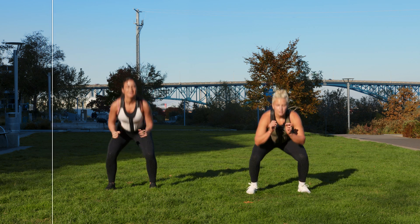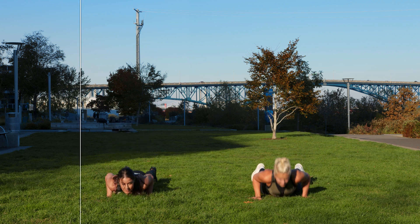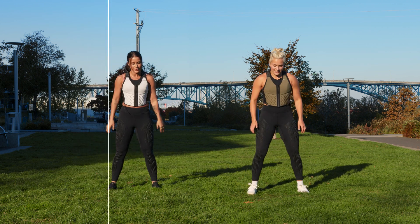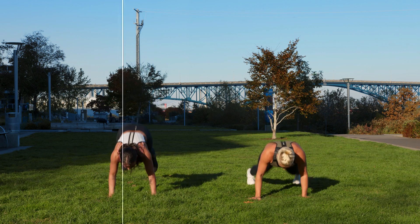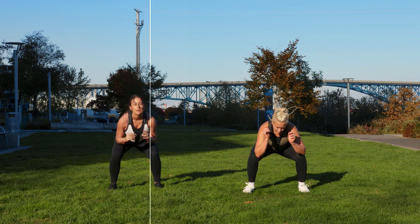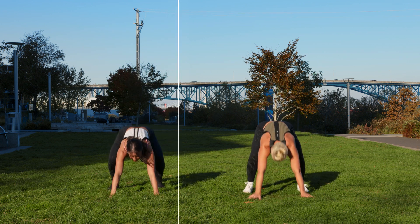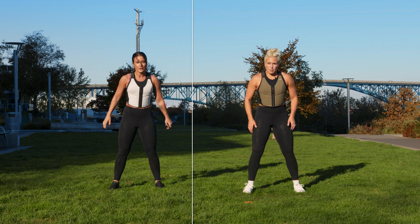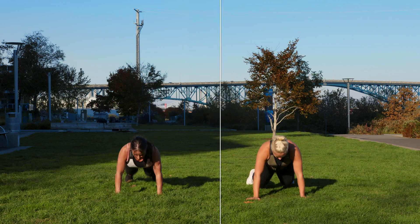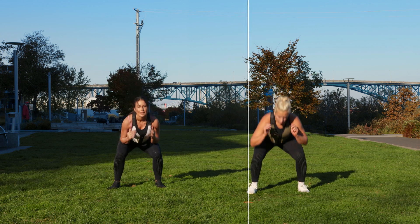Beautiful. One, two — challenge, stay with us. Listen, I know it's hard, but you're so close to being done. You just got to stay with us. Think about that after feeling — think about how good it's going to feel. You're over halfway. Two, one — burpee.